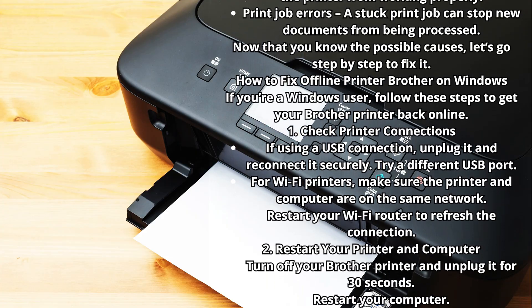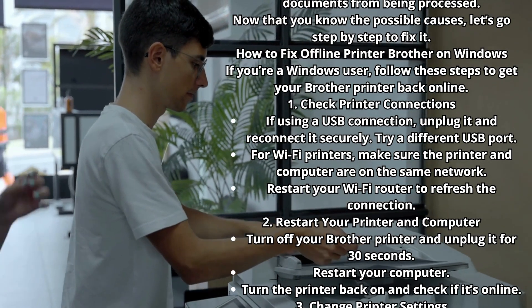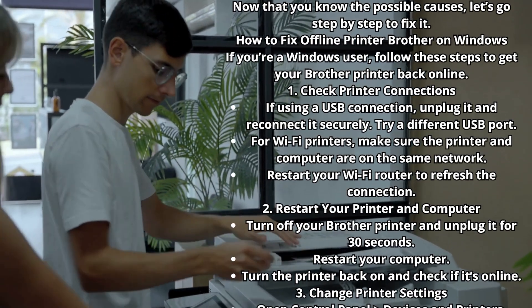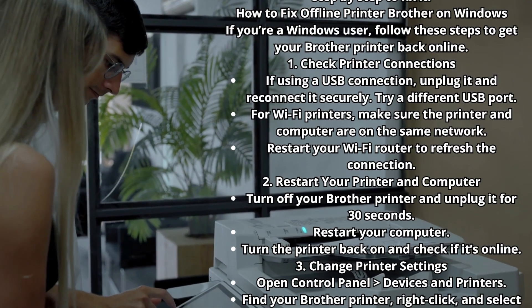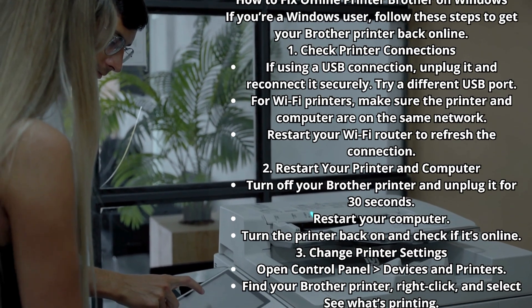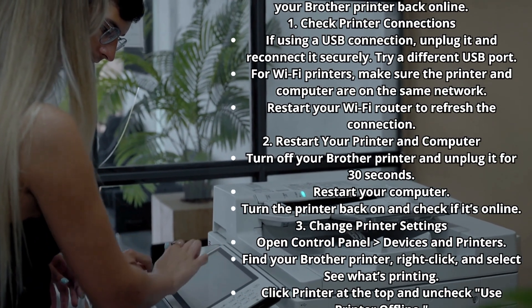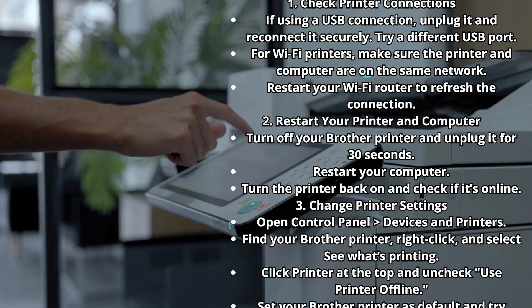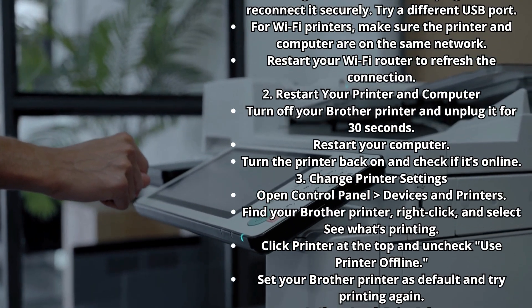How to Fix Offline Printer Brother on Windows. If you're a Windows user, follow these steps to get your Brother printer back online. Step 1: Check Printer Connections. If using a USB connection, unplug it and reconnect it securely, and try a different USB port. For Wi-Fi printers, make sure the printer and computer are on the same network, and restart your Wi-Fi router to refresh the connection.